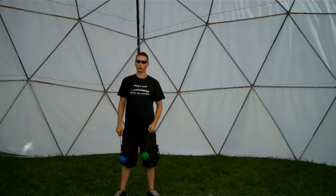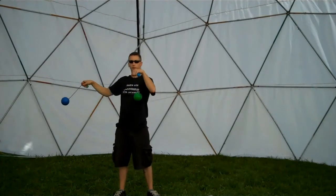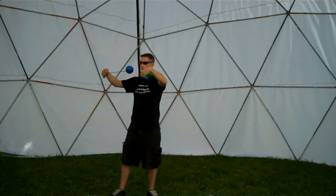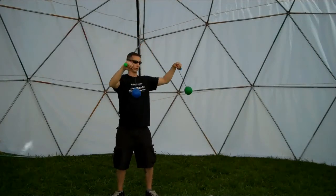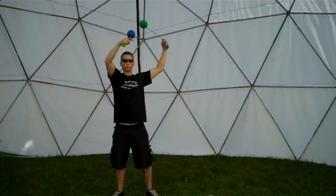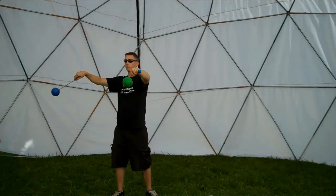Then we're going to combine all three of these — this plane, this plane, and the horizontal plane. We do this by starting out here and doing a plane break at the top. When you're comfortable, whichever hand you are most confident doing the movement with, have that one be at the side.